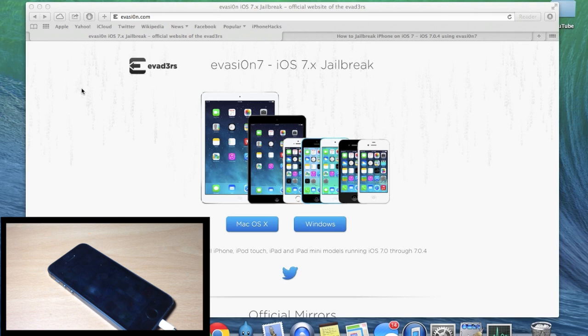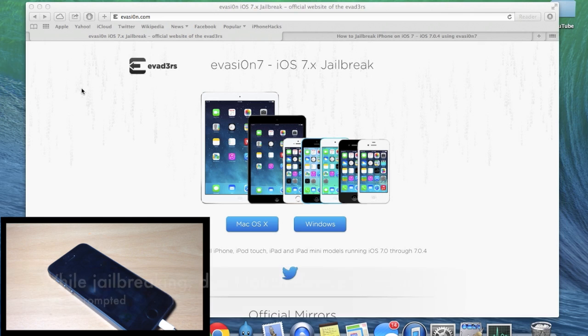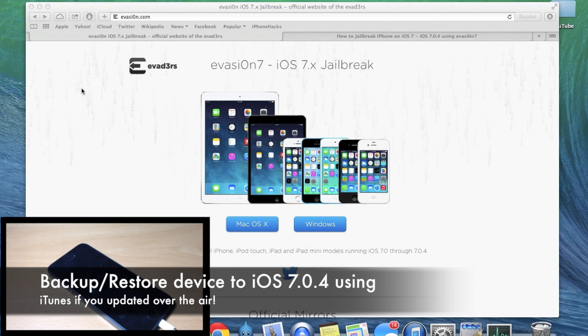Before we get started: when you're in the process of jailbreaking, don't mess with iOS or iTunes until the process is completely done. Also, over-the-air updates can cause issues with the Evasion jailbreak and can make it fail. To fix this, just restore your device to iOS 7.0.4 using iTunes. Make sure you back up your device before you do that as well.